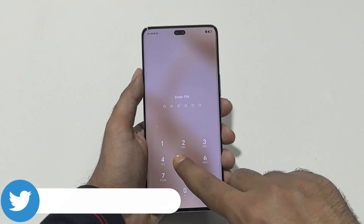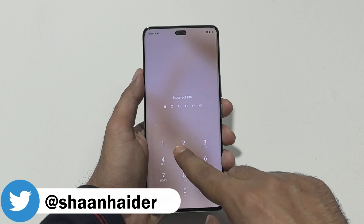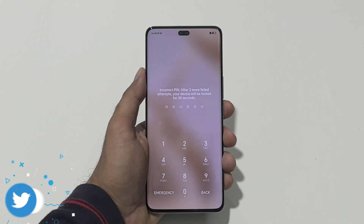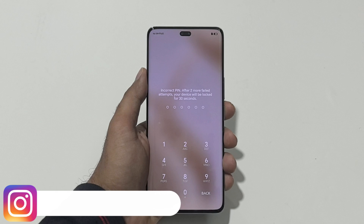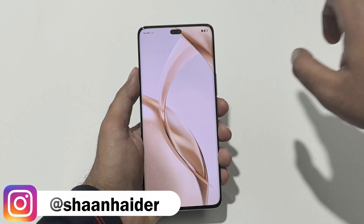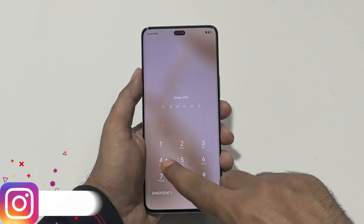So here we are at the lock screen of my Honor 200 Pro. Let's assume I no longer remember the PIN, password and I'm stuck here. To remove any kind of security from your device, you need to do this from the settings or you need to perform a hard reset. For that as well, you need to go to the settings. But since we are locked out of the device, we cannot do that.